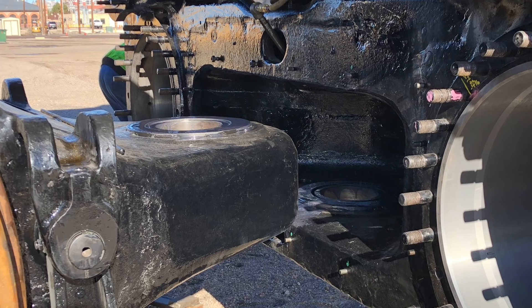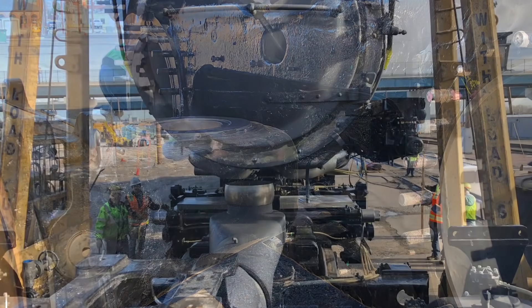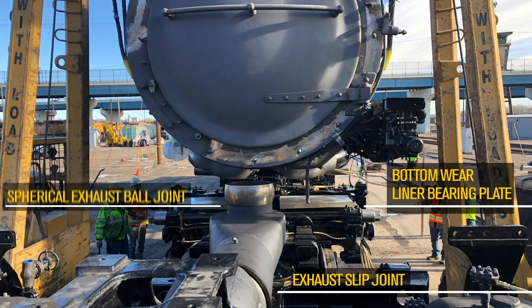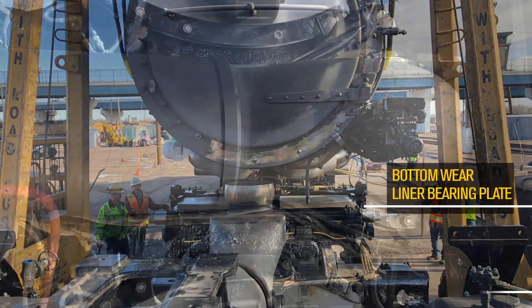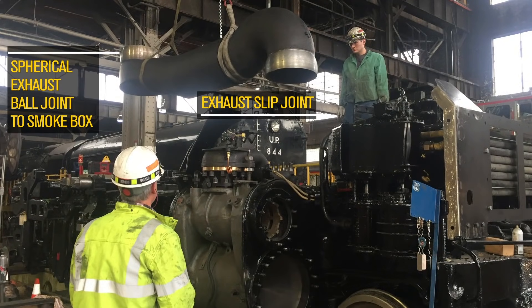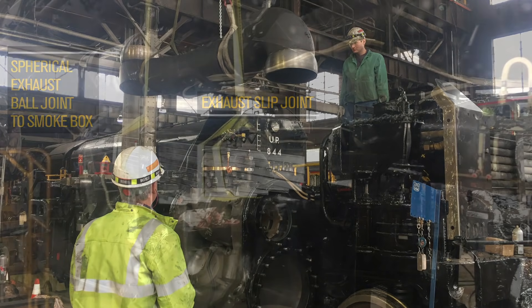As the articulation tongue — the rear part of the front engine casting that mates into the front part of the rear engine bed casting — was coming together, we had to carefully continue to lower the front part of the boiler down to fit the front boiler bearing back together on the brand new wear liner on the front engine bearing plate. Additionally, we were slowly fitting that massive newly fabricated exhaust slip joint back onto its spherical swivel joint mounted underneath the smoke box.